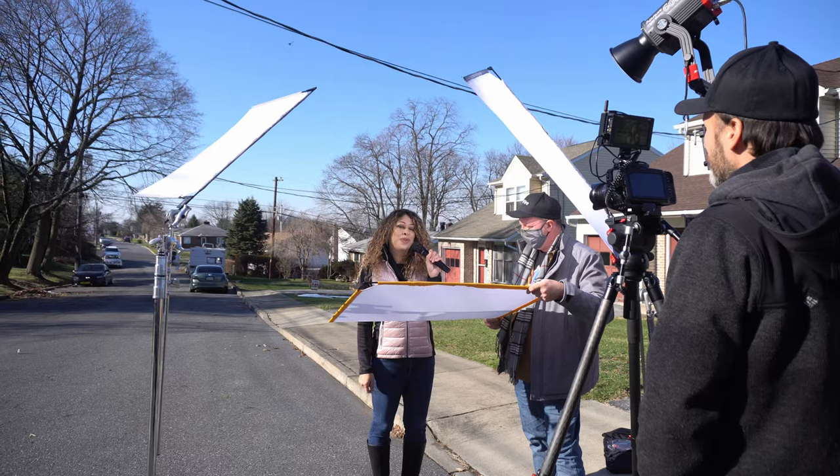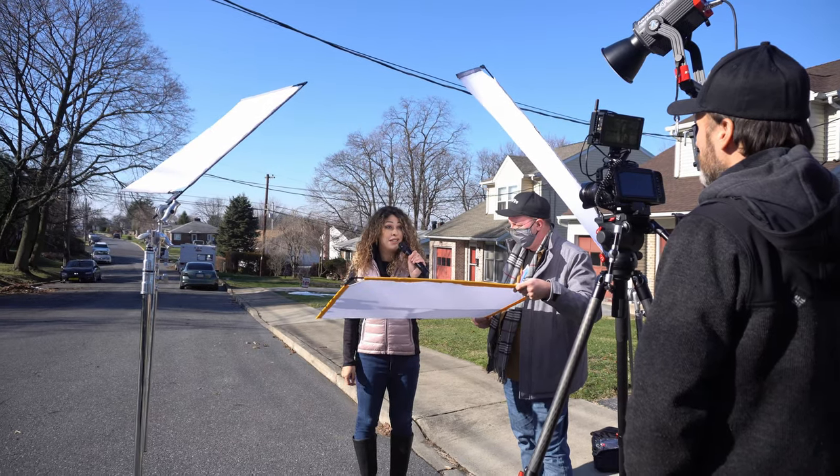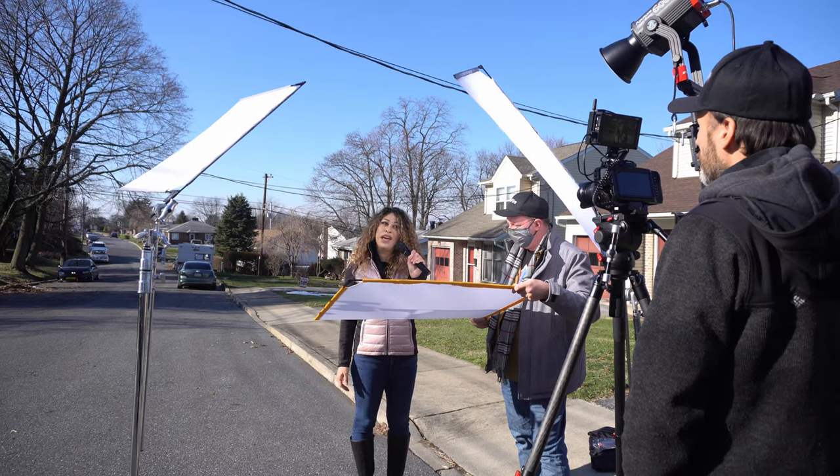This reduces the overall contrast ratio on her face and makes the shot more evenly lit while still retaining that three-dimensional definition. The final shot looks really nice — it's bright but without any of those harsh shadows, and this is especially evident when you compare it to what we started with.